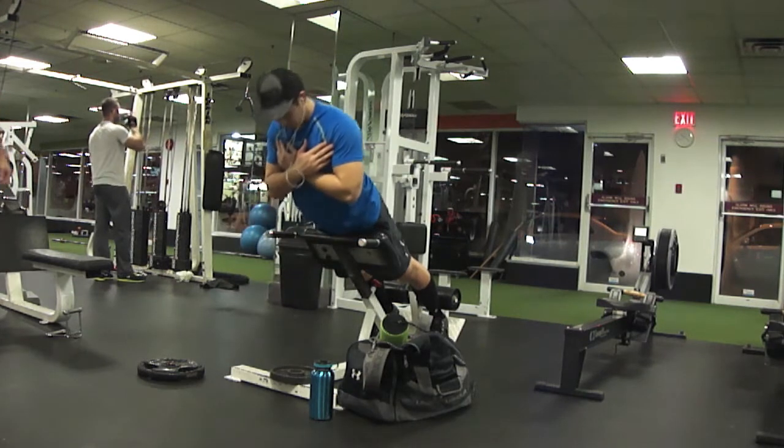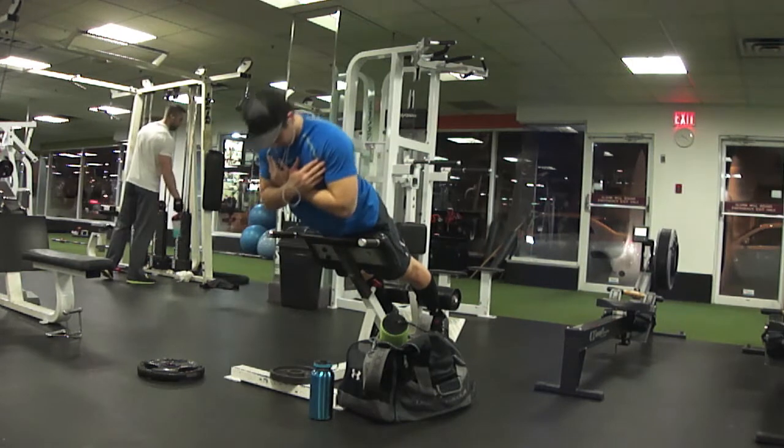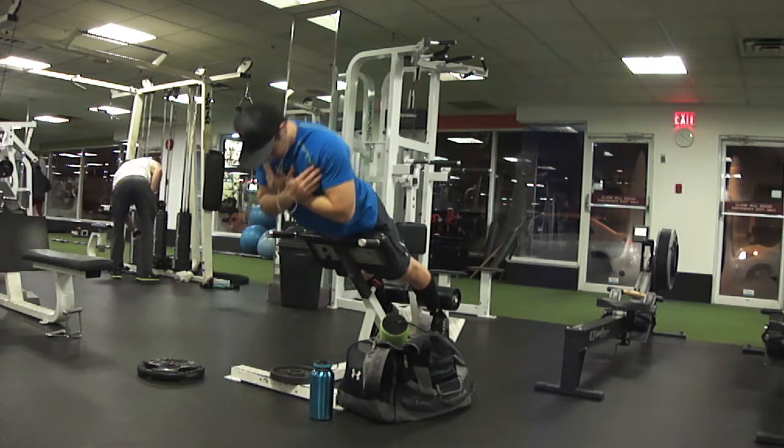The last couple exercises you saw were stiff leg deadlifts, and now we're doing some 45-degree hyperextensions — really trying to work the hamstrings. I feel like this is definitely going to help with my lockout.